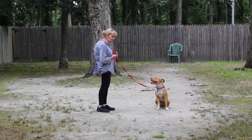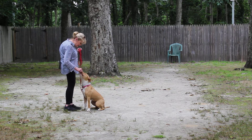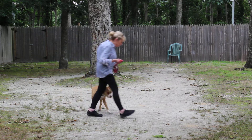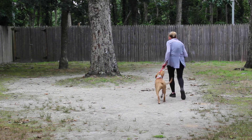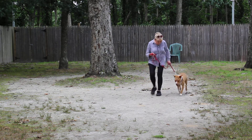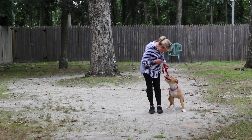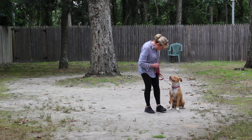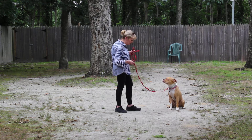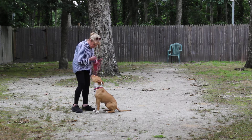Now we're going to demonstrate the recall, where the command is given at heel. Callie, come. She's going to have to come and sit in front — very nice. She gets her forward foot back. Callie, heel. Stay. Now she can hold her stay longer than I'm making her, but it's bugged out here. Callie, come. Callie, heel.